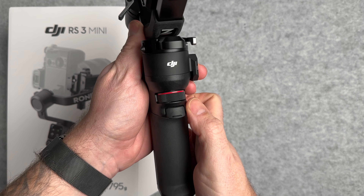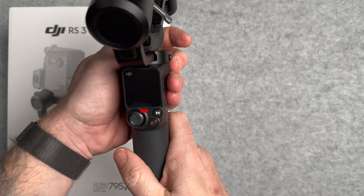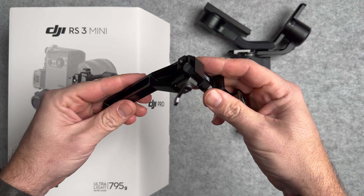On the back you've got your focus wheel, which is how you can control focus when your camera is attached, and then the trigger. On the front you've got a touchscreen display, the joystick, the power button, and also an M button so you can switch between different gimbal modes.